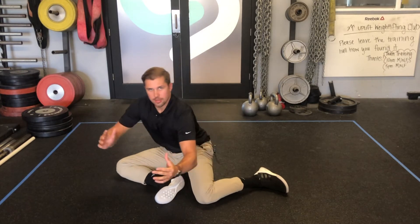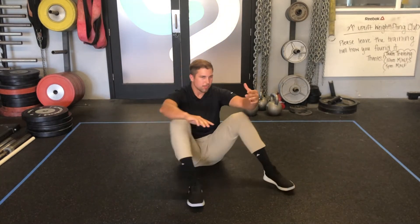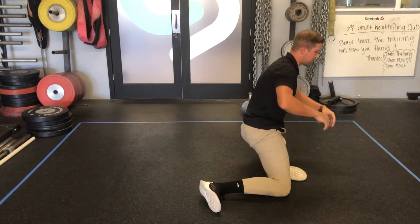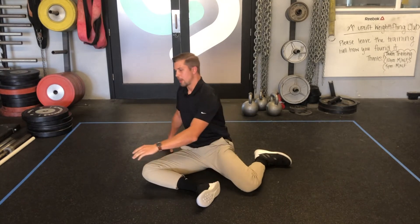In this position you would come up onto a kneeling position and then come back down, flip over, kneeling again, coming all the way up. From there I like to come back into that 90-90 position.